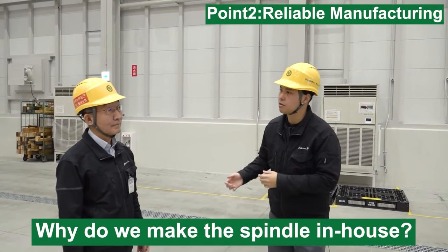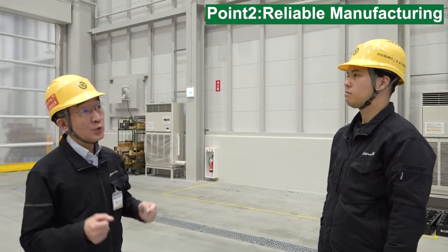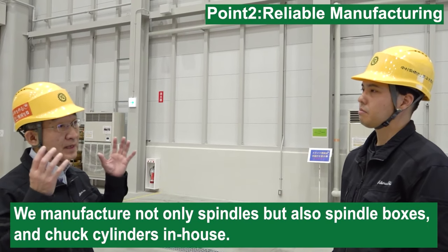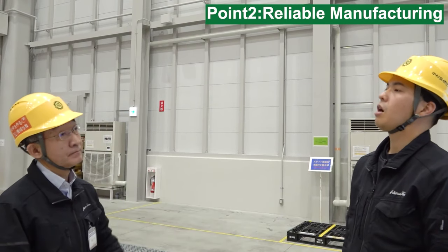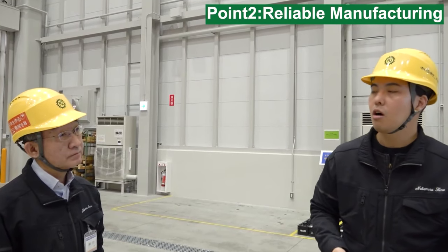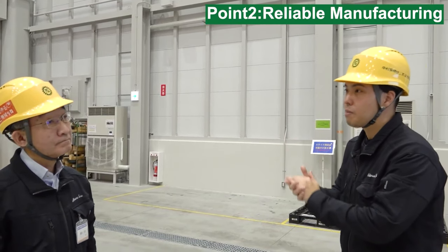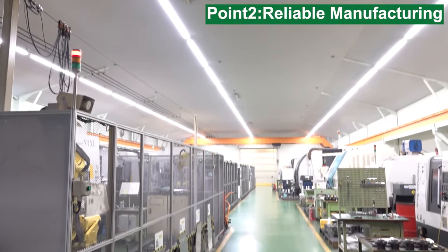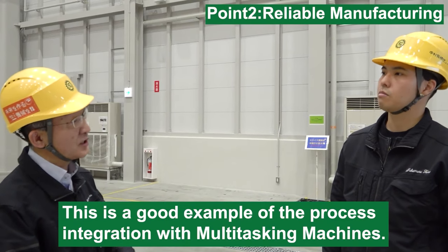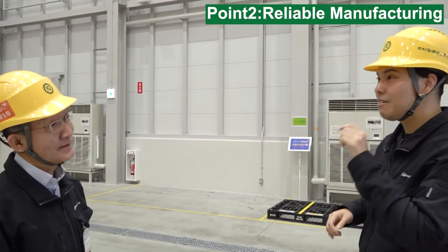Why do we make the spindle in-house? We maintain quality by producing in-house and can quickly address issues or make design changes. We use a three-dimensional measuring machine to inspect the spindle after machining. Additionally, we manufacture not only the spindle, but also the spindle box and chuck cylinder in-house. Not only spindle and spindle box, but also the chuck cylinder is made by ourselves. We can respond to customer requests quickly — it's a seed of innovation. We can make new shapes and new spindle designs for new machines. We manufacture these spindles using our in-house multi-tasking machines with automation.